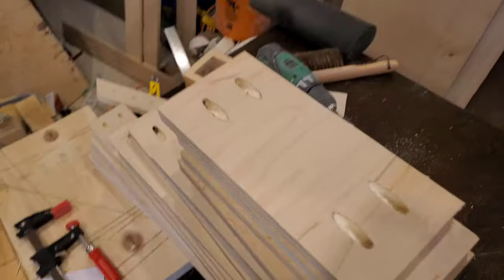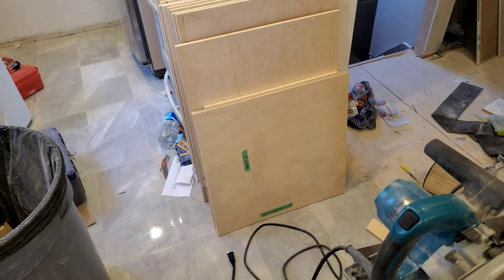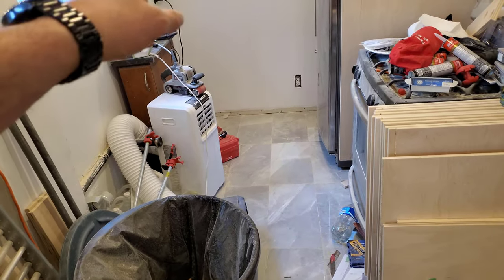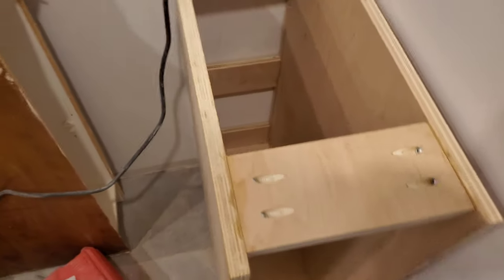We finished off the pocket hole drilling for all of the stringers, so I guess I start putting stuff together. The very first thing will be the cabinet that goes in the corner. The first one is done — just for fun, I threw it in the corner where it's going to eventually live.